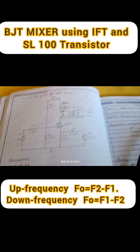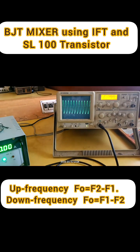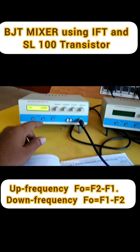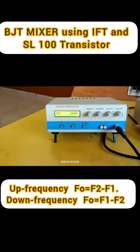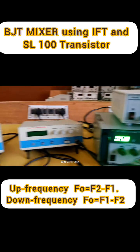We should use two signal generators and a power supply. First we have to tune the circuit — with the help of the signal generator connected to the base, we tune it. For 490, we are getting some signal here.